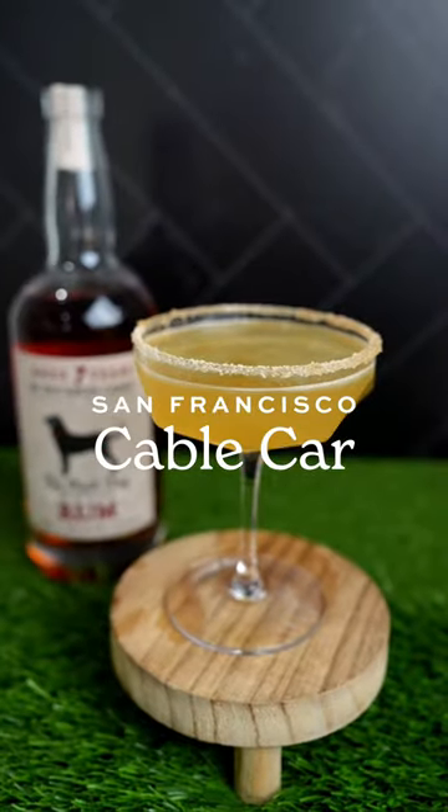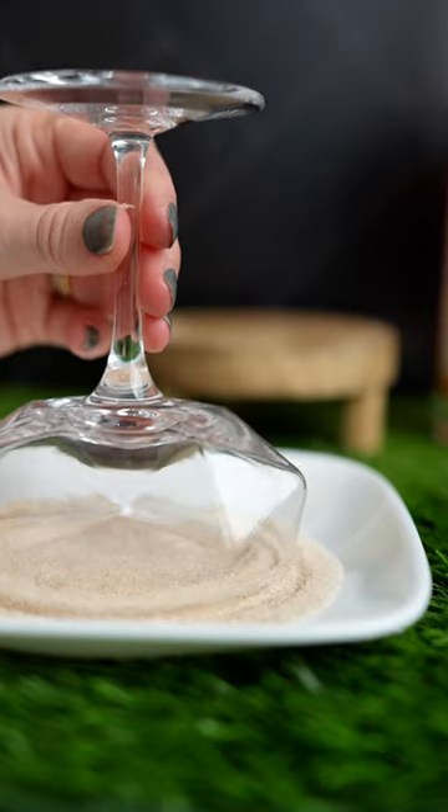49ers fans, you'll want to make San Francisco's signature cocktail, the Cable Car, to cheer on your favorite team this Sunday.